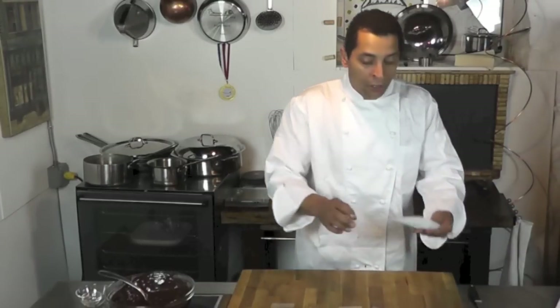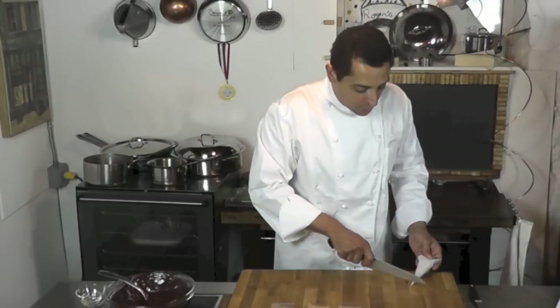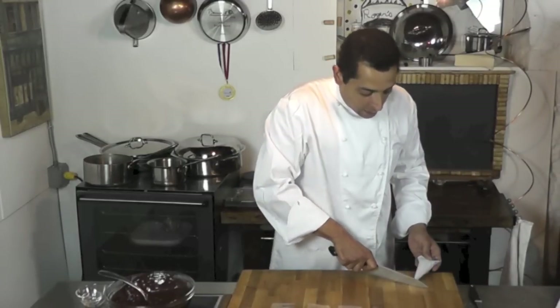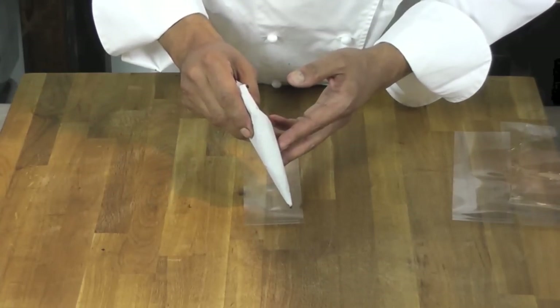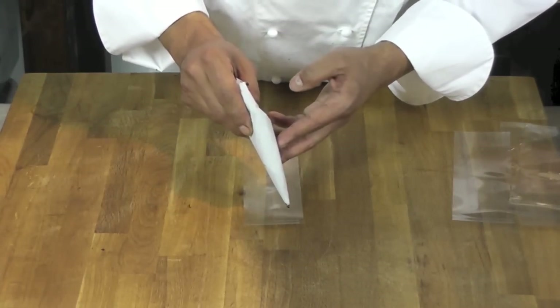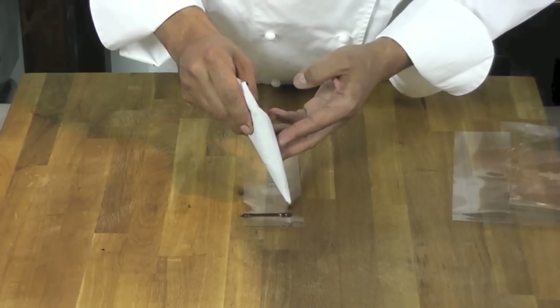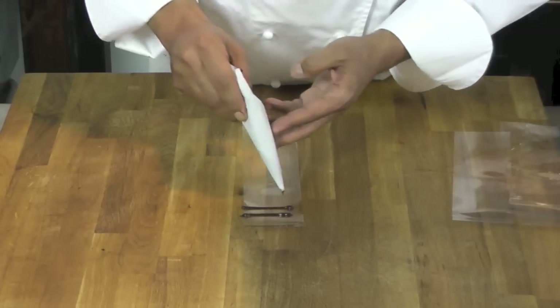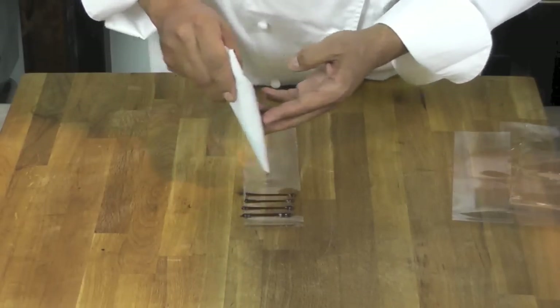I have a cone here filled up with some chocolate. I'm going to cut the tip off. So I take my piece of acetate and I'm going to decorate on it. I'm going to draw a line like that here. Don't pull too much on the cone — too much chocolate will come out of it at once. Make those lines.